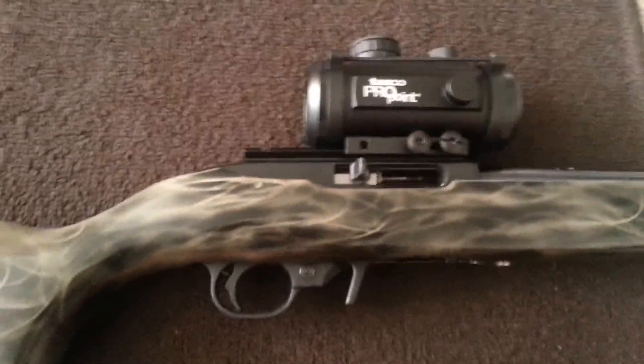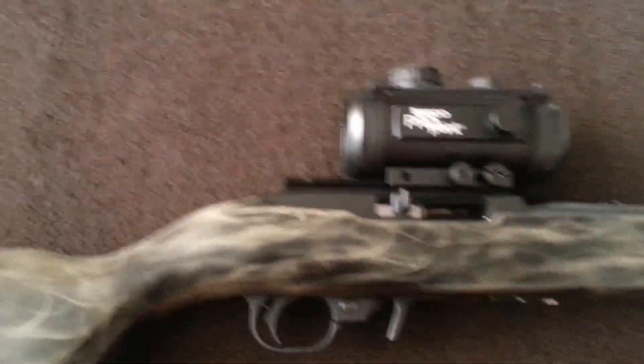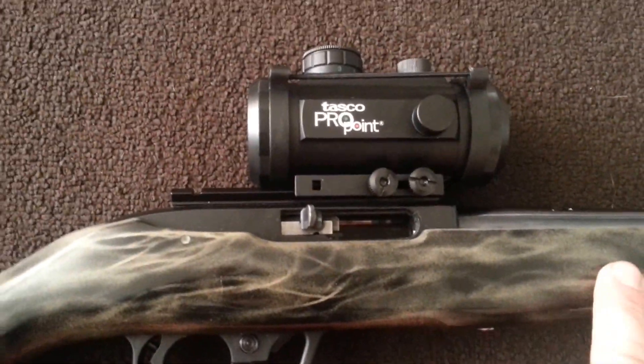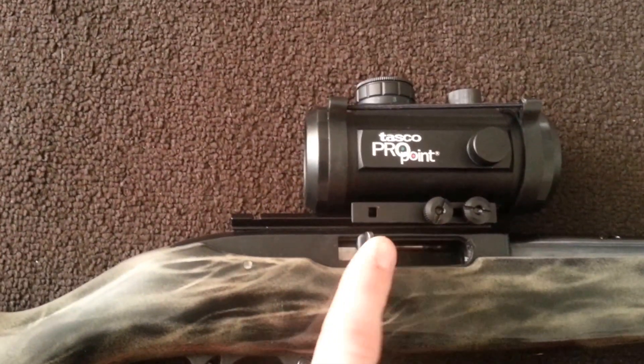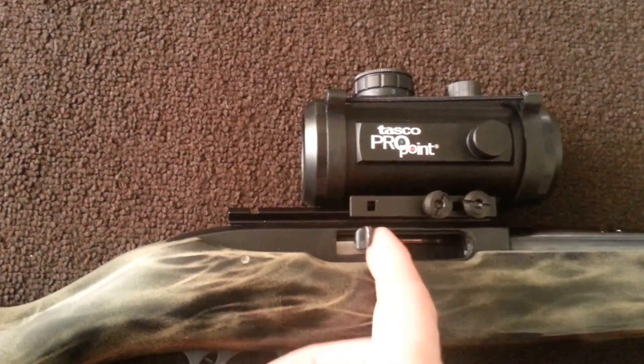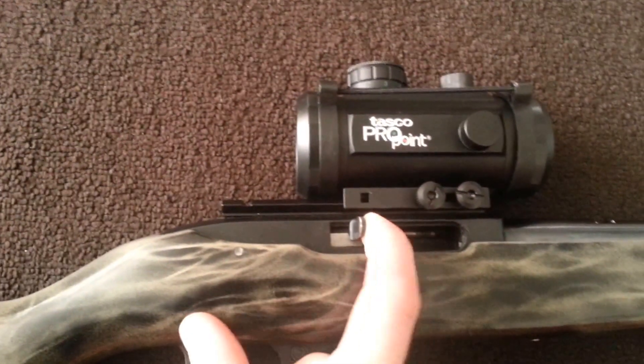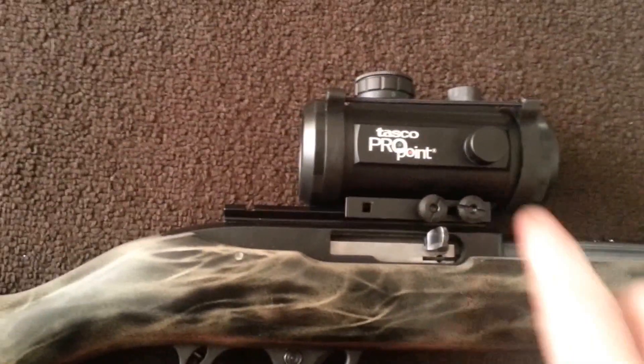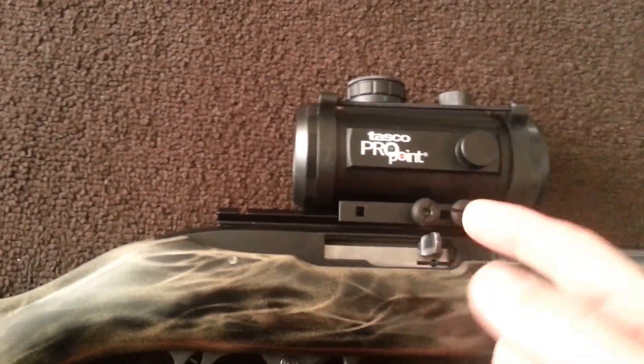I went with a micro red dot my first time and I just got a cheap NC Star micro red dot, and seriously the thing broke after two shots. I did the warranty form, sent it back, got a new one, and it broke after one shot the second time.